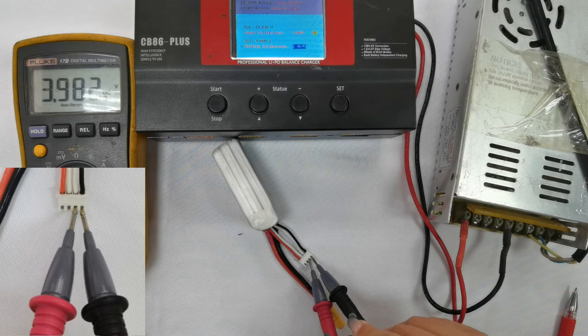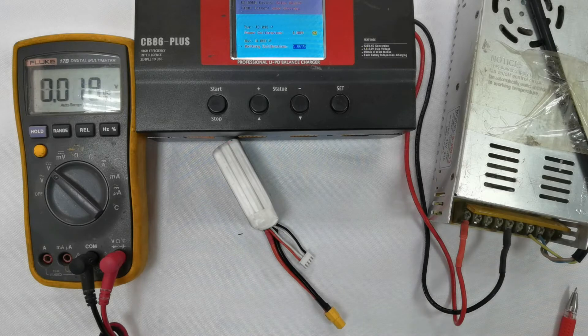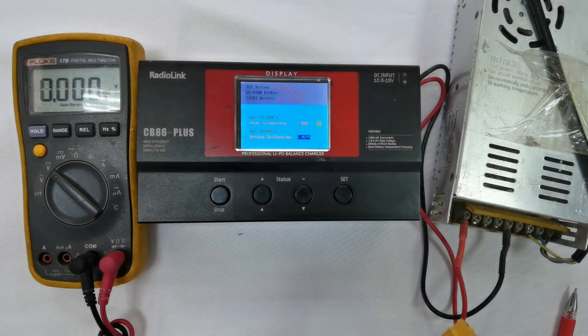It is measured 3.98 volts. Record the measured voltage, then plug the battery into any balance port of the charger.